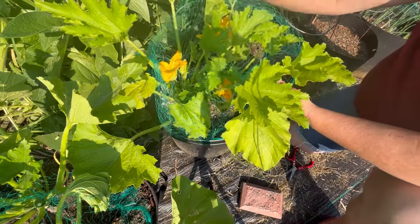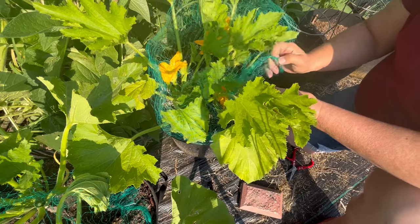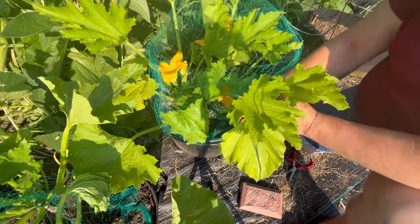If you have any tips or tricks on how to keep rodents out of your vegetables in the garden, please share them in the comments.